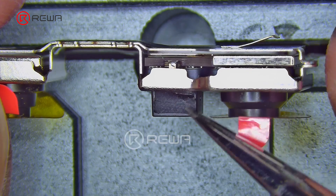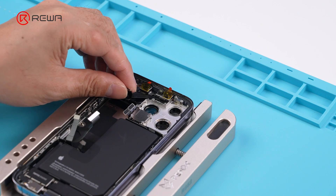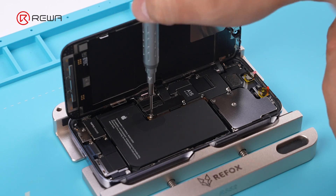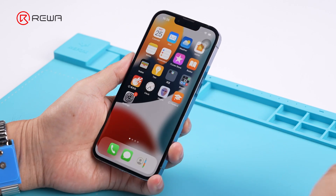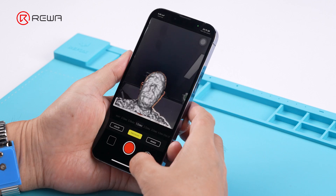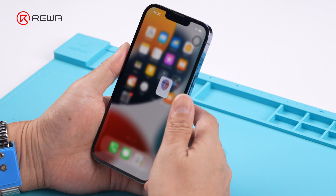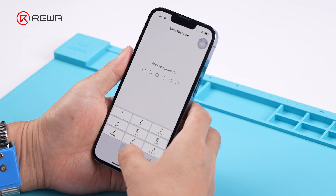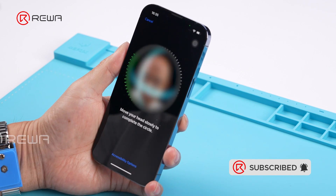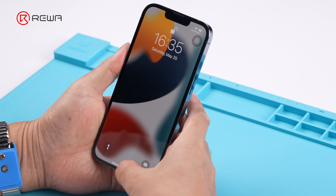Finally, cover the openings with black stickers to avoid the possibility of water intrusion. Reinstall the Face ID assembly and install the motherboard and screen, then turn on the phone to test. Open the Hidges app — now the facial model is complete. Turn on the Face ID setting to test: it's normal. The phone can be unlocked normally. Repair is finished.